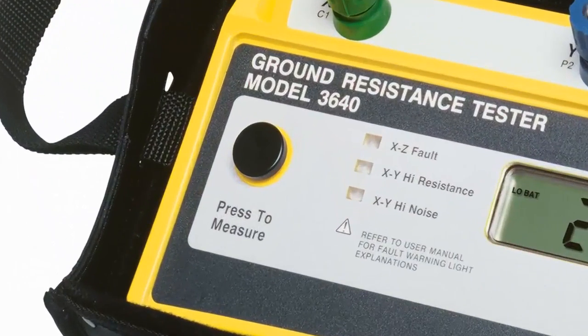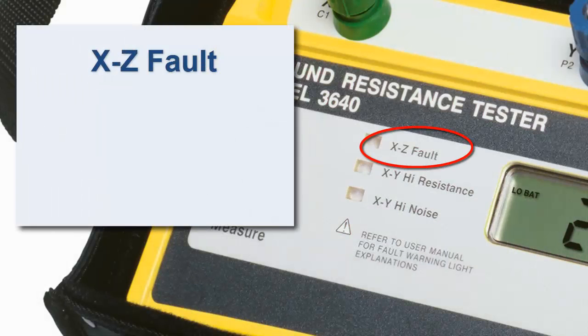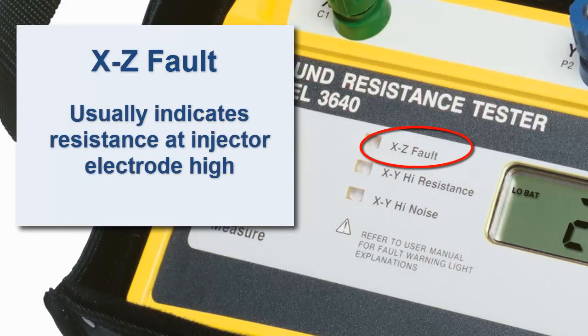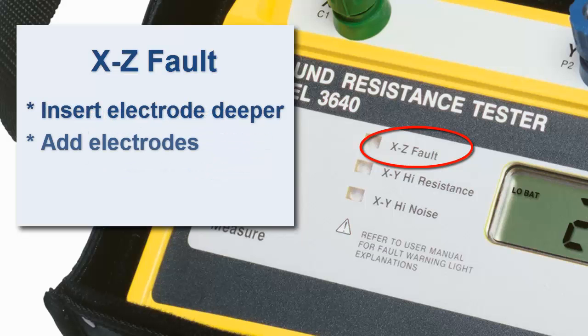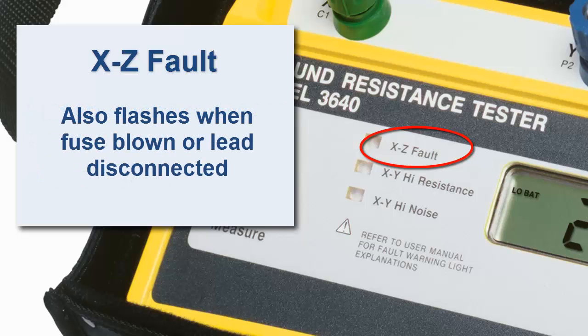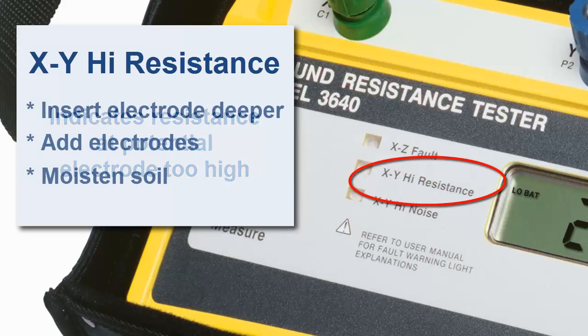Notice that the Model 3640 has three fault indicators. The top one is labeled XZ fault and generally indicates the resistance at the injector electrode is too high. If this light flashes, you can insert the electrode deeper into the ground, add additional electrodes in parallel with the first, or moisten the ground around the electrode to improve conductivity. Note that this indicator also flashes when the instrument's fuse is blown or when the lead is not connected and the circuit is open. The XY high resistance indicator is similar to XZ fault, except that it indicates the resistance at the potential measurement electrode is too high. If this indicator flashes, apply the same fixes as you would for an XZ fault.